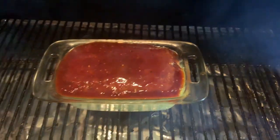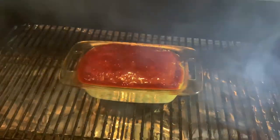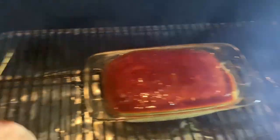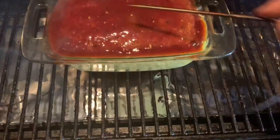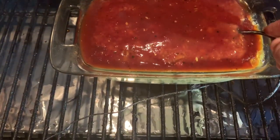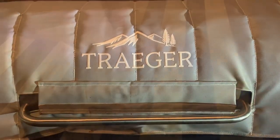We've got some glaze left over for when we finish it, and it tastes really good — I'll probably put some on my mashed potatoes as well. We're gonna keep smoking this for at least another 30 minutes. I'm going to throw a probe in deep down in the middle so I can check the temp without having to raise the lid again. About another 30 minutes and it should be done.